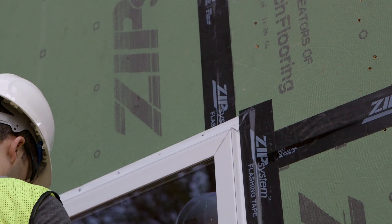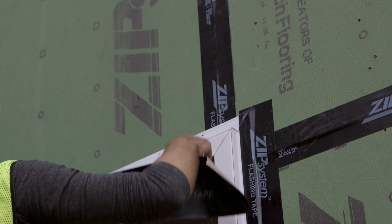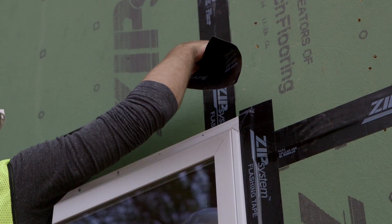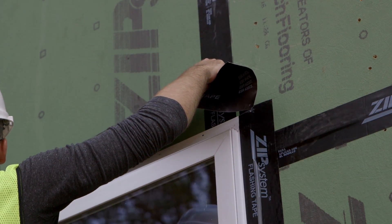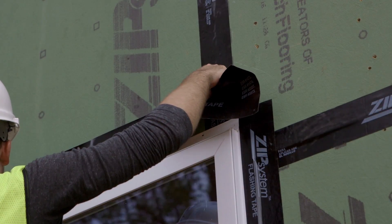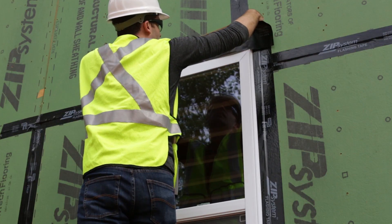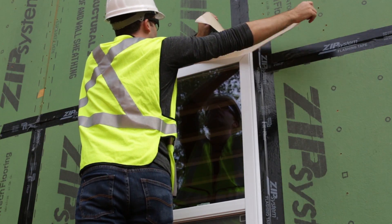To finish up your window by flashing the header, you're going to start by cutting a length of zip system flashing tape and applying the horizontal flashing to the window head. Make sure the top of your head flashing is at least two inches above where the top of your window jam flashing ends. Also, make sure the head flashing runs at least one inch past the jam flashing on either side of the window.